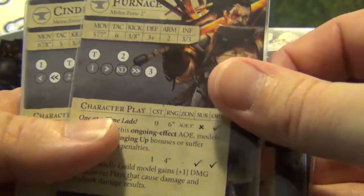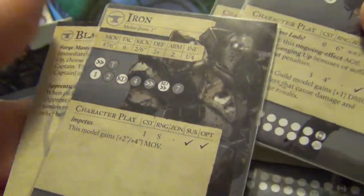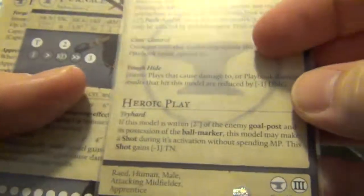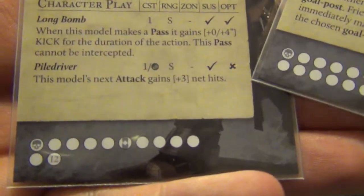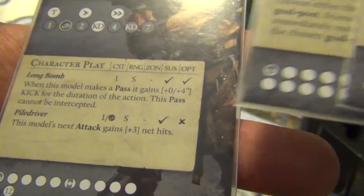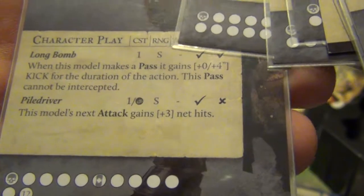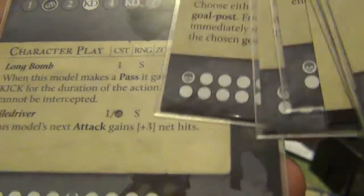Maybe give you an idea of some of the playbooks. I would say Sledge is probably one of the nastiest playbooks — or actually it's Iron, sorry. Iron has got momentum to seven damage on there, which is pretty insane. Sledge also has momentum to seven. He's got an ability there for Pile Driver, which is his next attack gains plus three net hits, which is pretty insane. So if you go up there and spend your influence right before you make your attack, he has Pile Driver — so if he charges in, it's pretty insane.